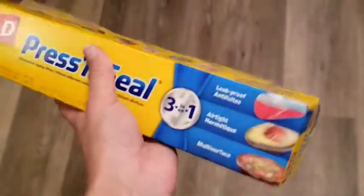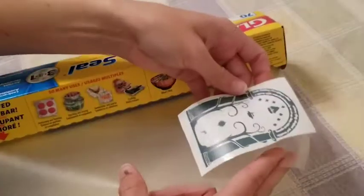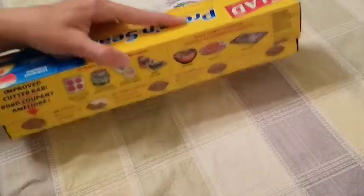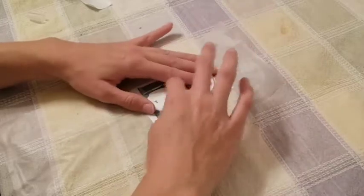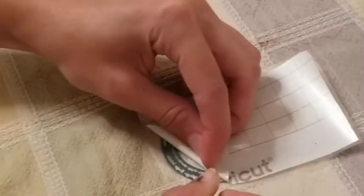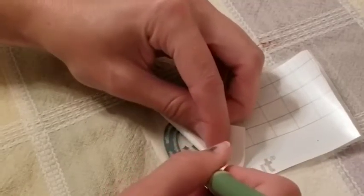Now onto the cheaper, more readily available solution. You want the press and seal version of Glad's plastic food wrap. This version has a sticky underside that usually traps air from getting inside the bowl. But for our purposes, you're going to cut it to the size of your pre-cut vinyl design and lay it over the top, using your finger to press it firmly onto the piece. Try to work from the center outward, as the plastic is quite flexible and prone to bubbles if you pull too far one way.